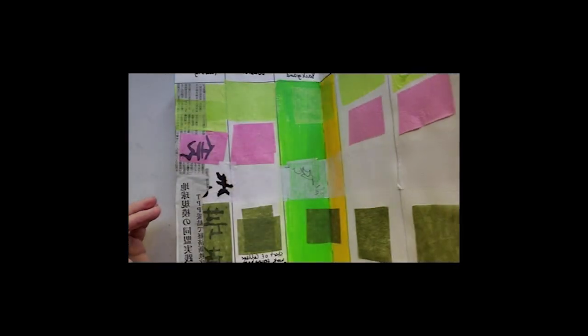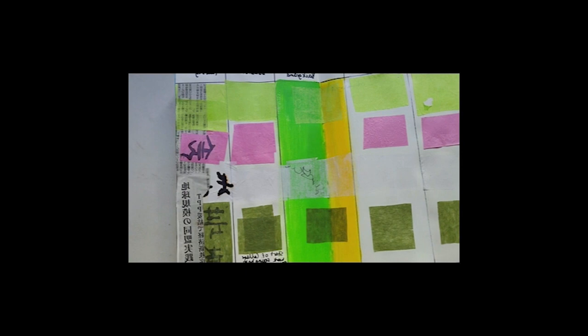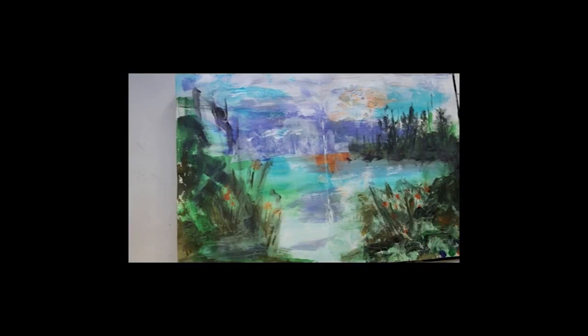I started this journal at the start of 2023 and I started off with some collage work. Back in 2015 I went to Japan and I brought home some Japanese newspapers, and I've been playing around with how they would look in different situations. So the collage paper experiment is on this page here — different types and colors, light backgrounds and dark backgrounds, and whether I doubled the collage paper.